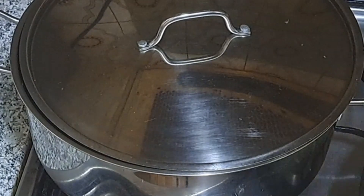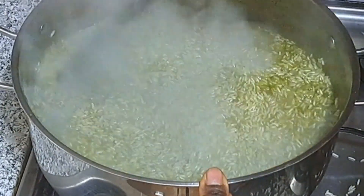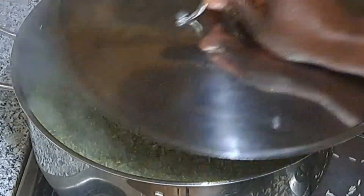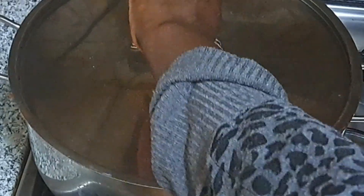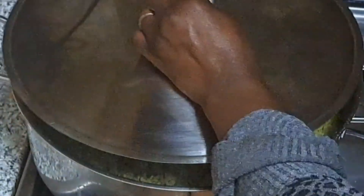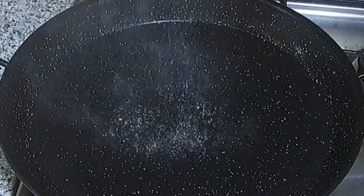I'll go ahead and add the rice to the stock that is boiling. Make sure you are cooking it on medium heat, not too high. At this point, the rice is cooked after about 35 to 40 minutes.